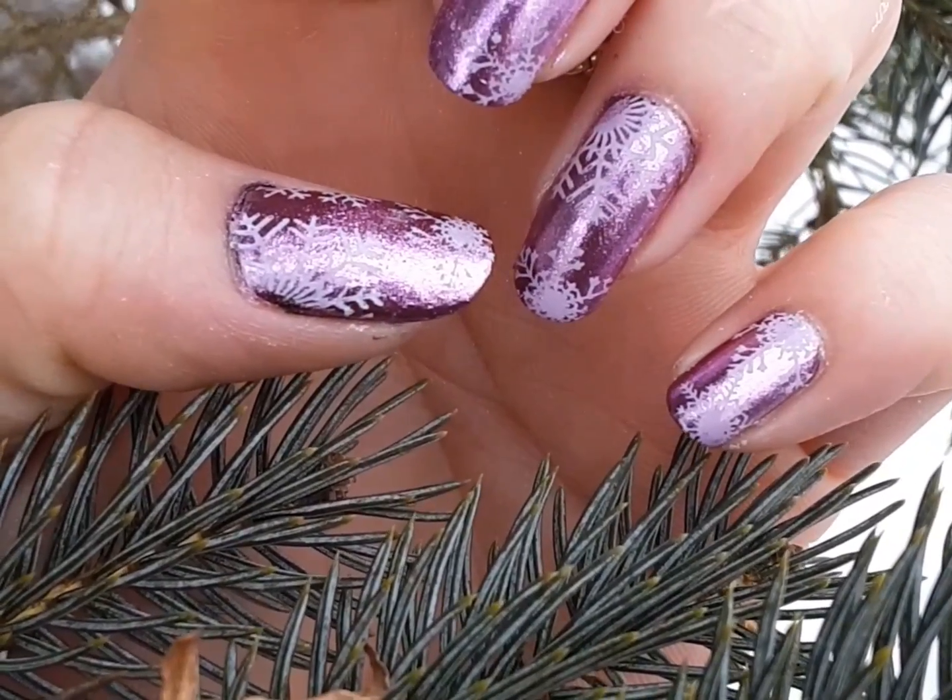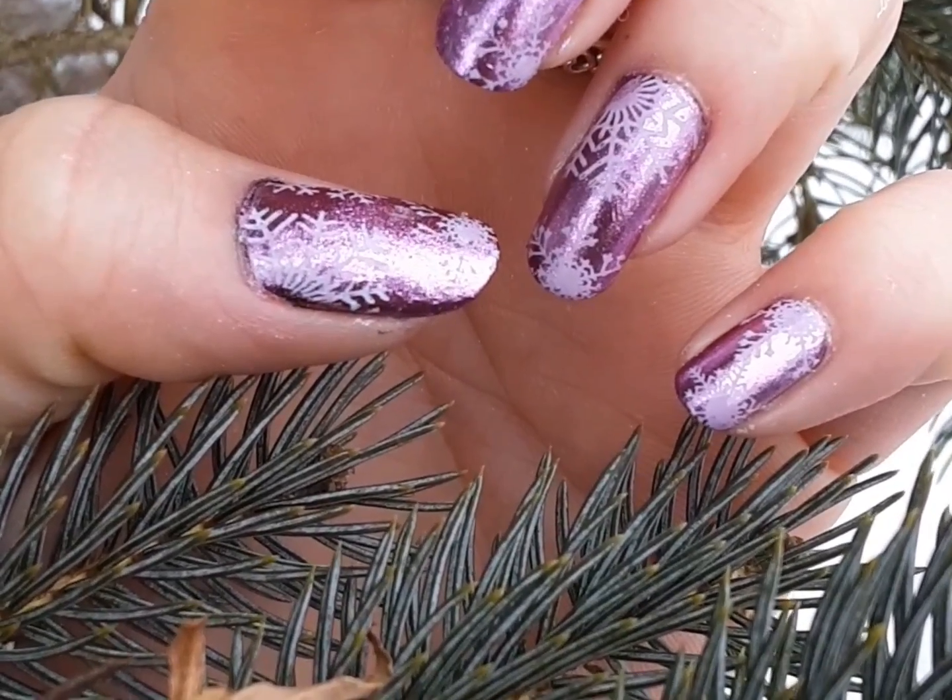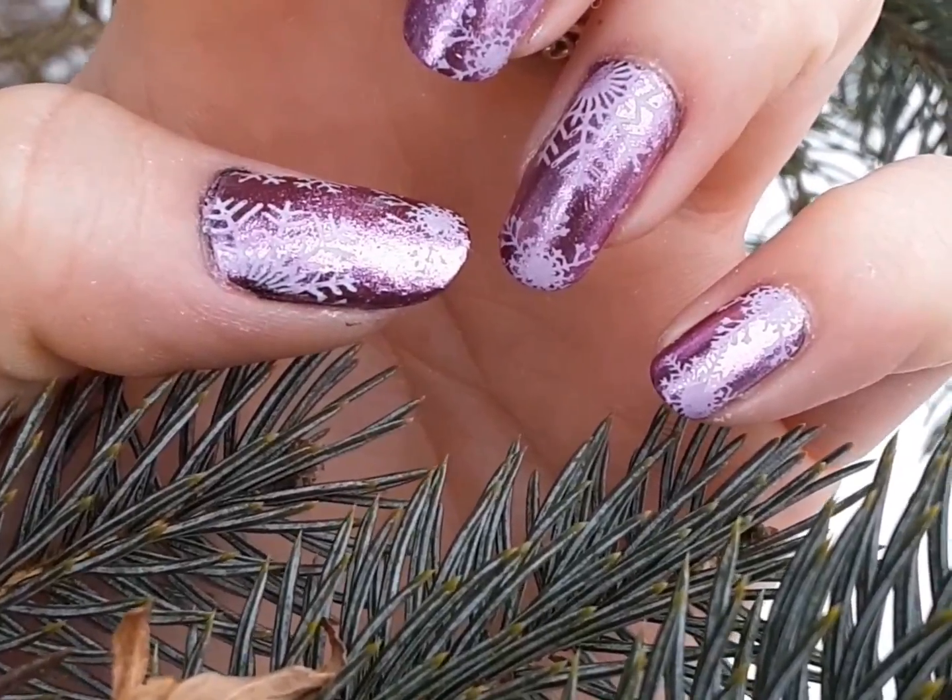I'm going to be showing how I did this very pretty chrome powder with a snowflakes nail design. Before I begin, I want to say up front that I am nowhere near an expert on chrome powder. I have moments where I do it and it works perfectly, and I have moments where it does not work at all. So this is my knowledge of chrome powder.